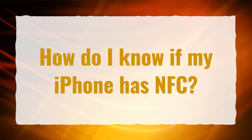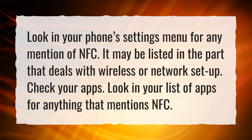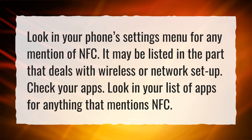How do I know if my iPhone has NFC? Look in your phone's settings menu for any mention of NFC. It may be listed in the part that deals with wireless or network setup. Check your apps — look in your list of apps for anything that mentions NFC.